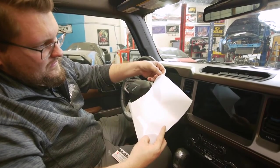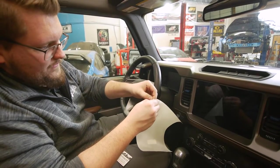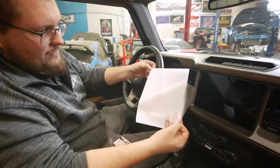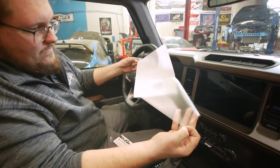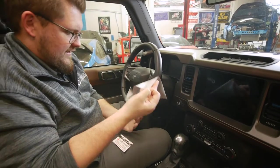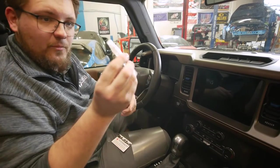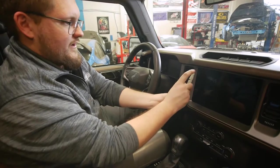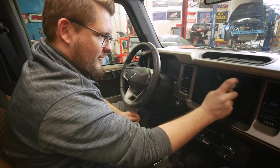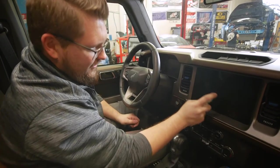You'll see there is a ridge — go ahead and start peeling the backing back to expose your screen protector. Set that off to the side. We're going to again take our soapy water mixture and spray the screen. Definitely be generous with this, as it's going to allow you to position the screen protector how you want it.